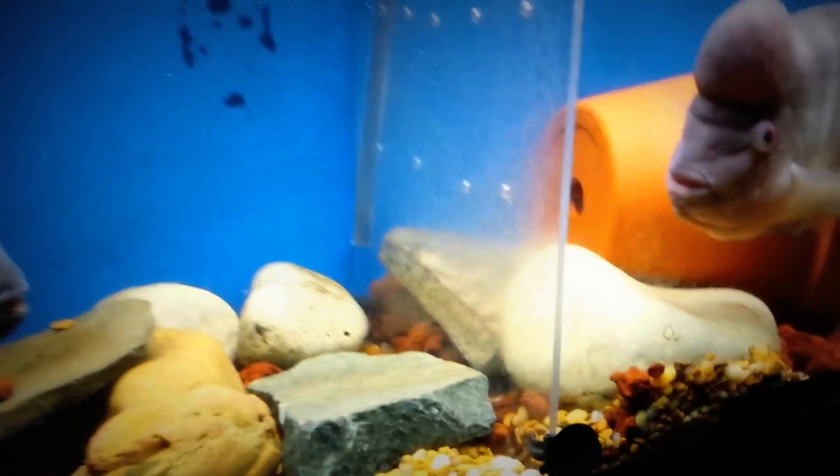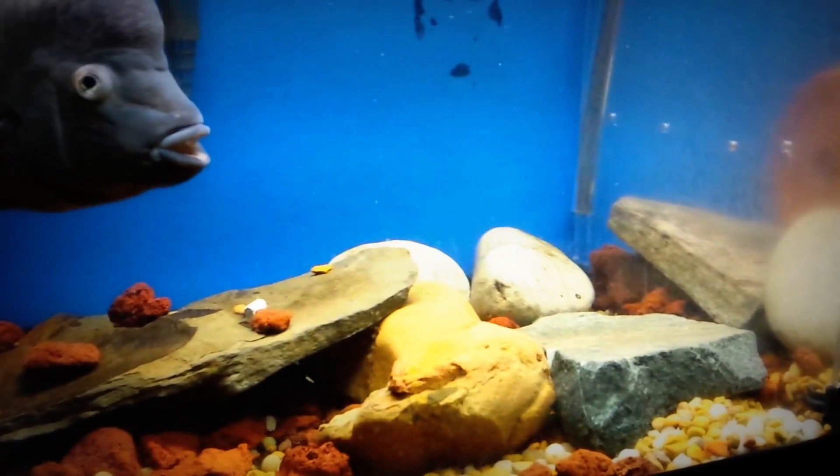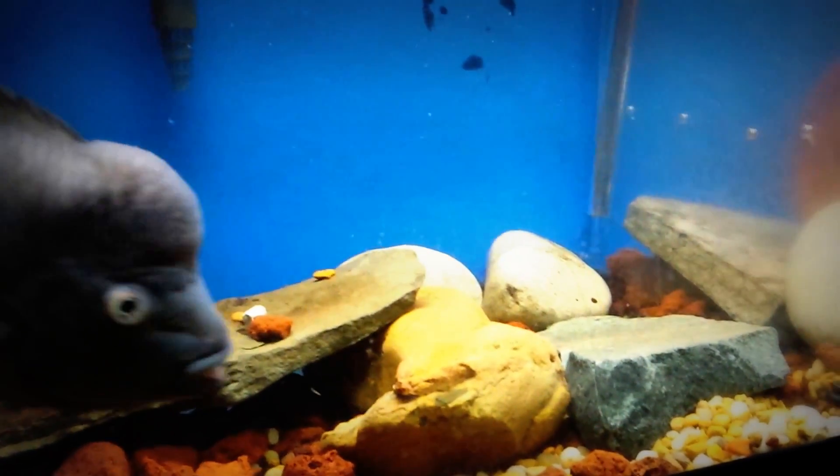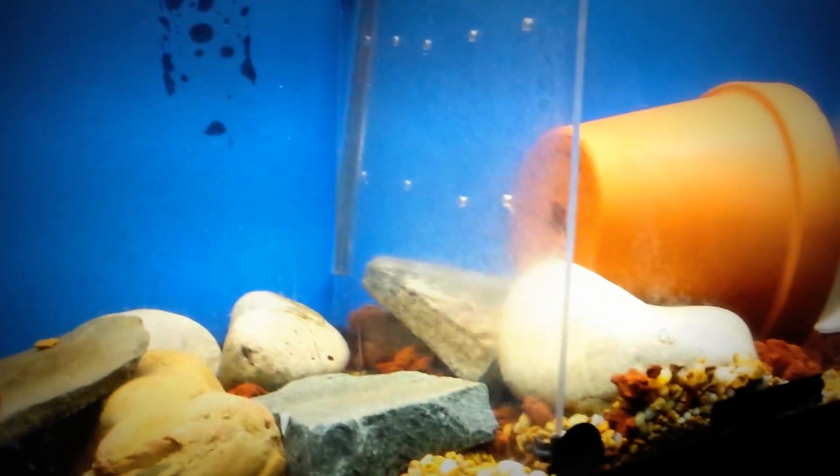I want to share some fish facts with you guys. I've noticed that keeping these cichlids divided sometimes may put a strain on their eyes — going back and forth, stretching their face, drawing at the divider. It gives them the bubble eye effect.